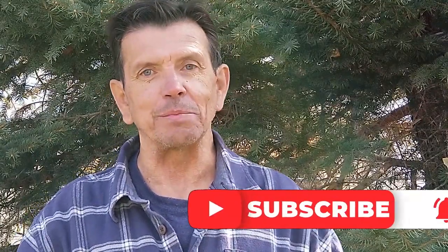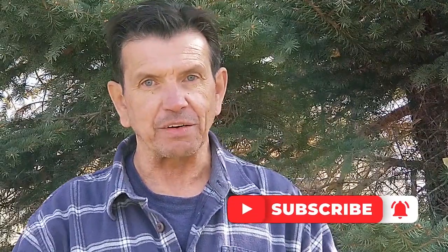Whether you're into tent camping or RV camping, our channel could be just what you need. Our videos will give you tips and tricks on how to make your camping experience more fun and more enjoyable. If you like the content today, give us a big thumbs up, but make sure you hit the subscribe button down below so you don't miss any of our videos about camping, tips and tricks, and just enjoying the great outdoors.